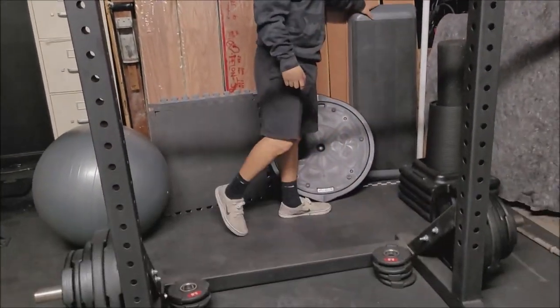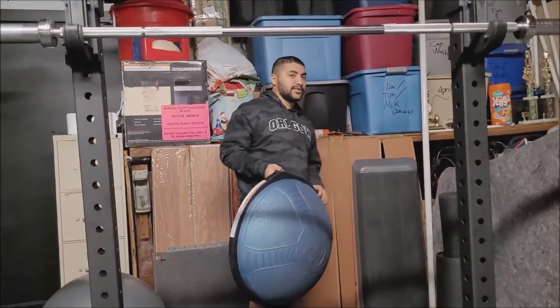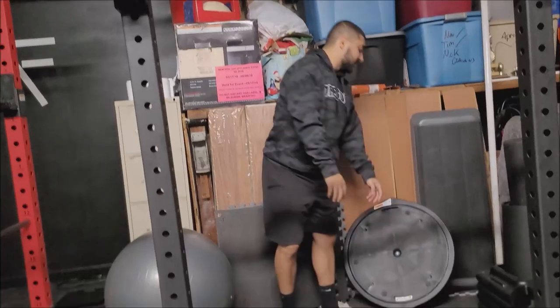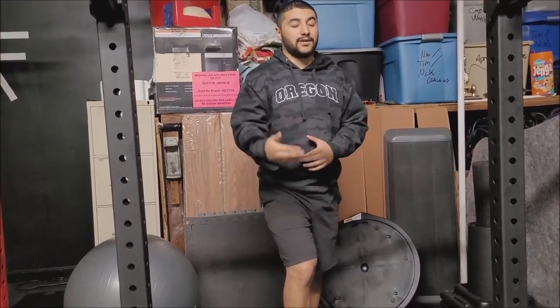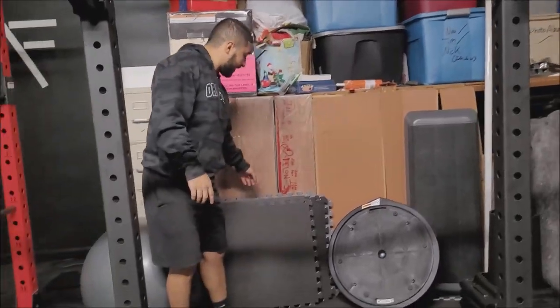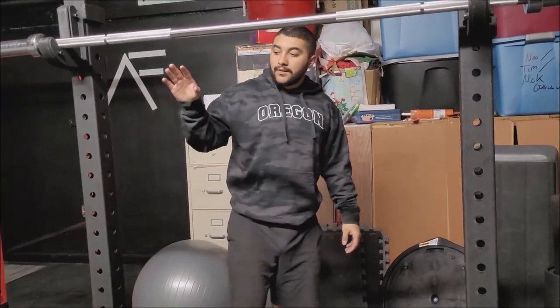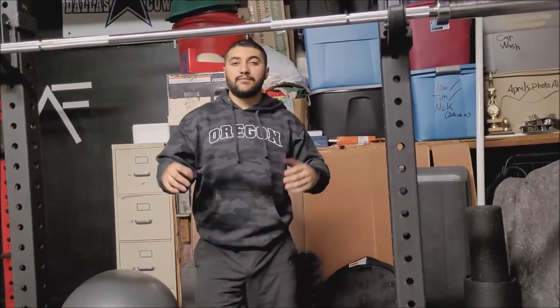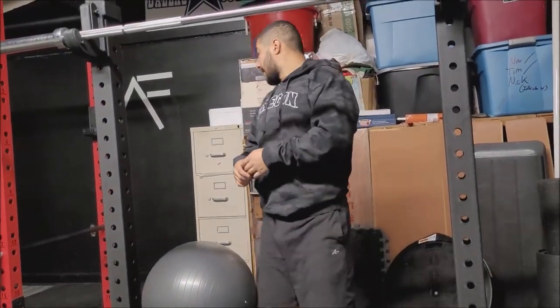We have risers for step-ups, and we also have a BOSU ball — another mandatory item. These two are fairly new to the gym. These pieces are super important and honestly, when people start to learn how to use them, it's priceless and a must-have for your own gym setup. We also have some extra matting and flooring — I'm keeping these around for when we do deadlifts. One of the next goals is to build a deadlift platform so we don't have to worry about the foundation.